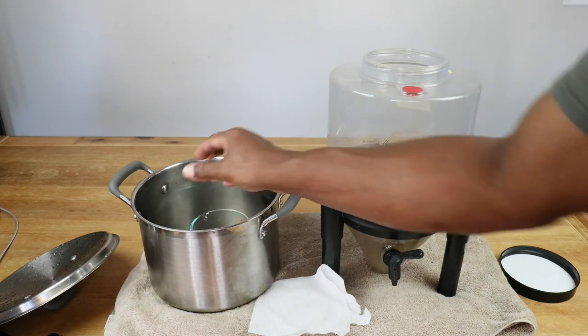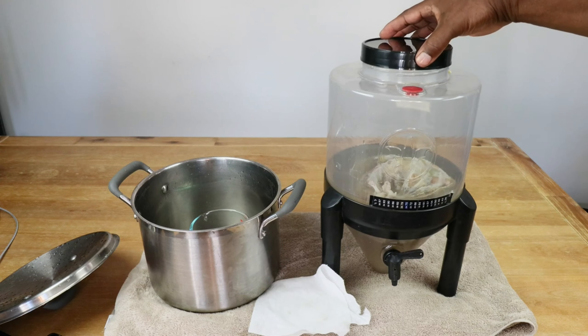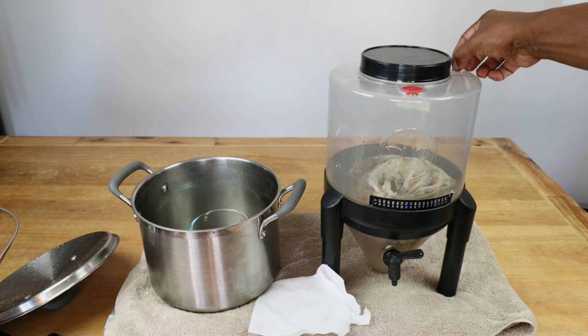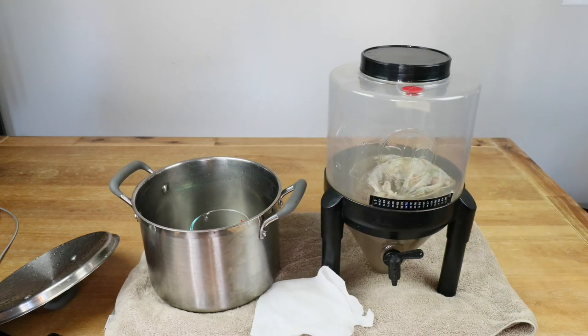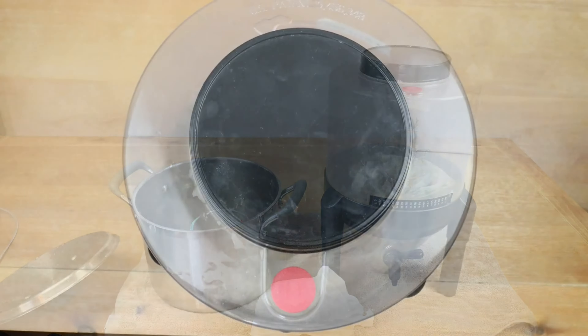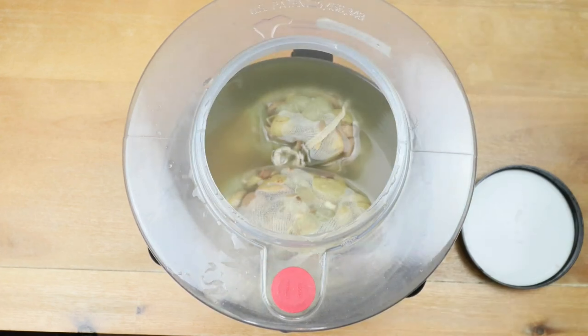Remember, we still had some water left over, so when we are ready to transfer from primary to secondary and we've had the opportunity to remove the straining bags, we can use the remaining water to bring our level back up to at least one gallon. What we have now is just sweetened grape juice, but in order to turn this into wine, we have to do the next step — we need to add our yeast.